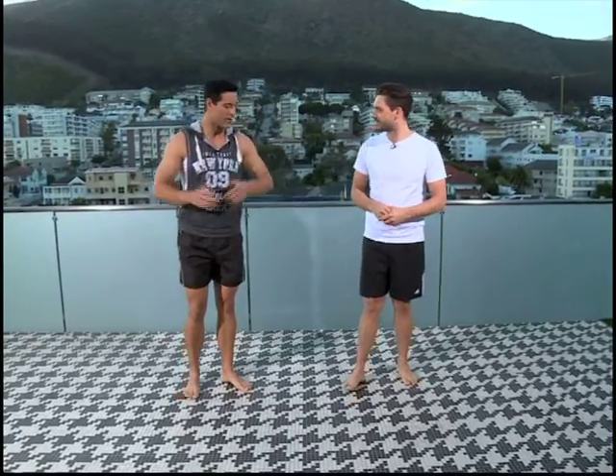Nice to have you, Stuart. Thanks again, Ian. So we unlocked the back a little bit earlier on — we worked on those stretches, the hammies, the feet, the spine. So what's up next?